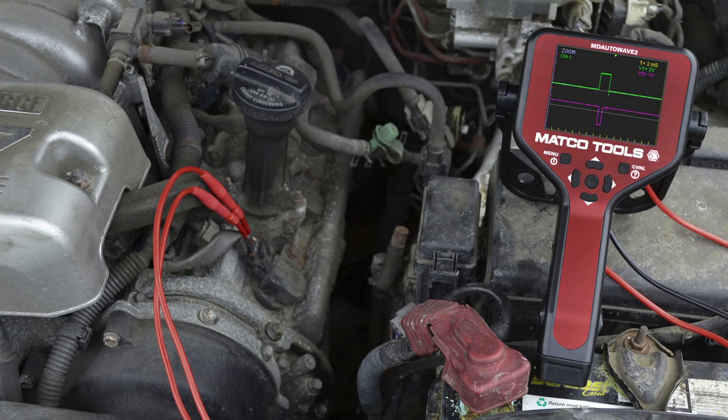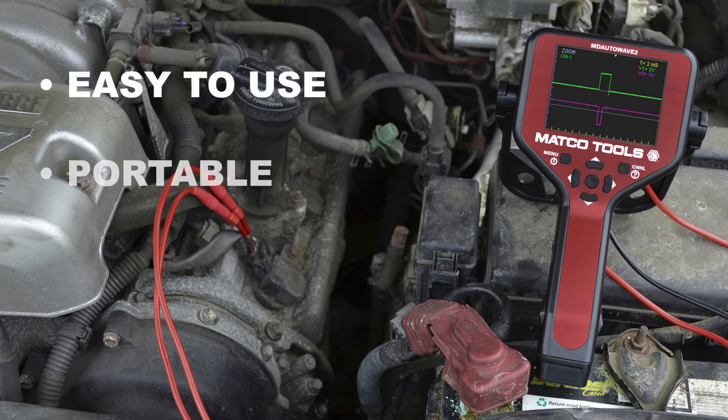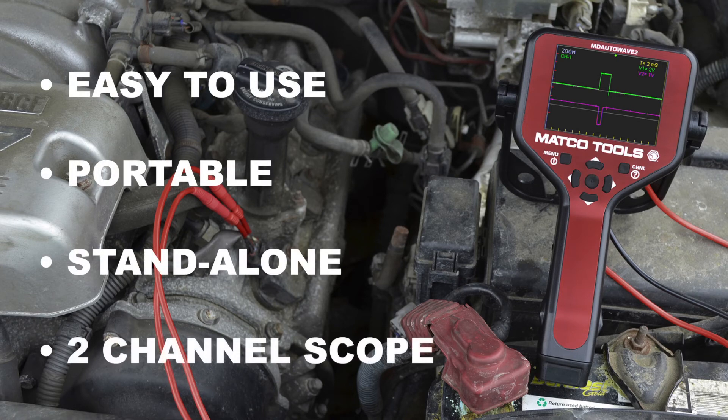Matco Tools MD AutoWave 2 — easy to use, portable, stand-alone, two-channel scope.